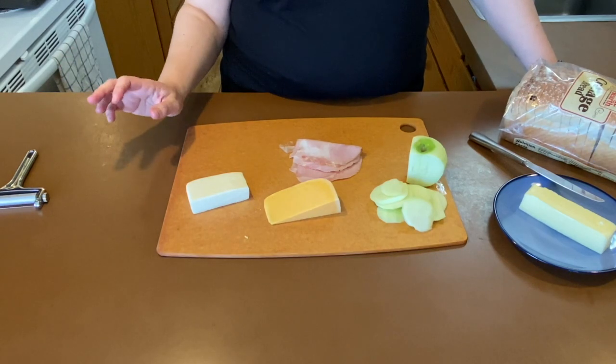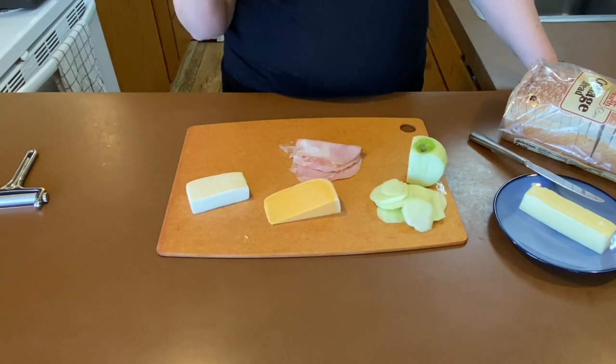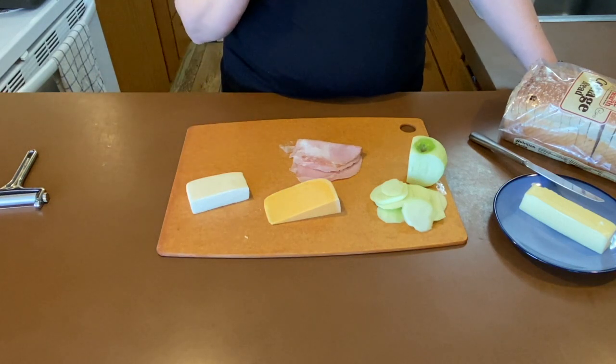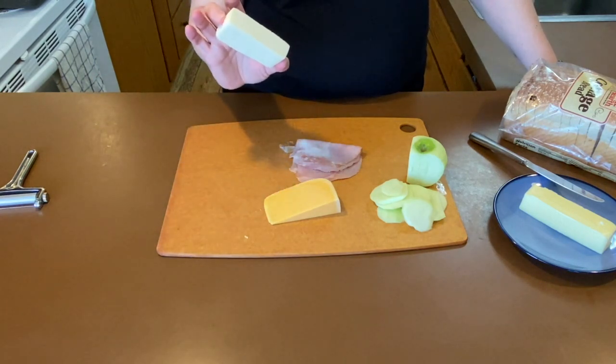Today we're just going to make a simple grilled cheese — it's actually what we make in our coffee shop at Cannon Bells Coffee and Ice Cream. We're just going to use bread and our queso fresco.